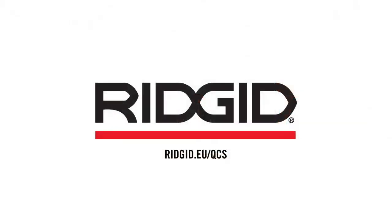Find out more at ridgid.eu/qcs for a product demonstration or to learn more.